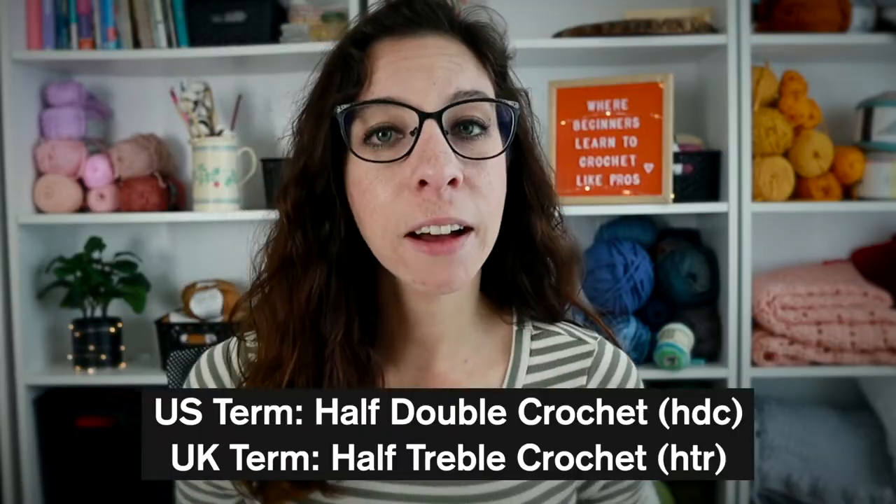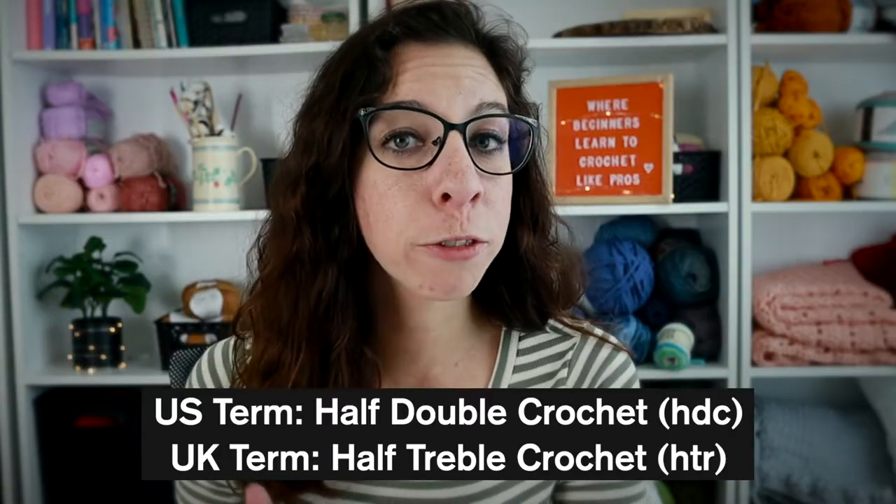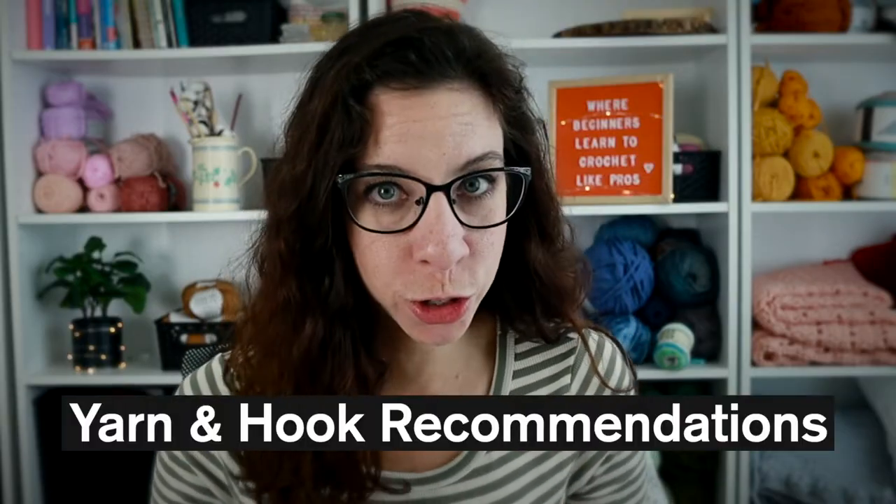This stitch can be a little tricky because we'll be pulling through all three loops, but I have a few tricks to share in this video — so make sure you watch the whole thing. At the end of the video we'll also cover how to count your stitches and rows. The half double crochet in the US is a half treble crochet in the UK. We still want to use a solid, lightly colored yarn that's either a medium weight 4 or bulky weight 5, with the corresponding hook. Using a lighter color yarn is essential to count your stitches, recognize them, and understand where you're making mistakes.